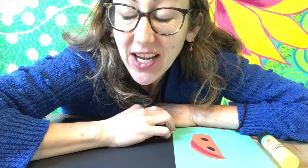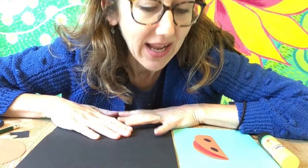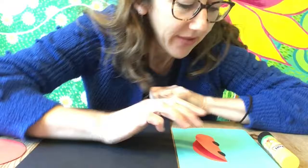Hi, we're going to make ladybird pictures today, thinking about mini beasts. We're going to cut out some circles and make your picture to be a bit 3D.